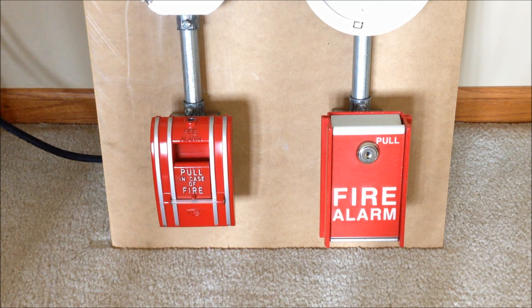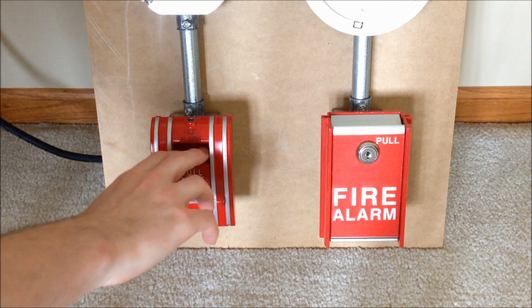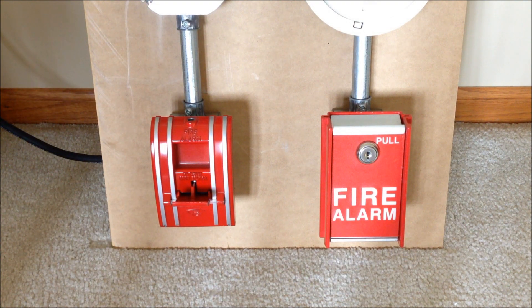I think we're just going to go ahead and start it off right now by activating the 270 SPO. But right before I do that, I have to re-enable all the zones on the FC-72 — I had them disabled so that nothing started sounding when I was setting up. So now all the zones are re-enabled, and we can go ahead and pull it.